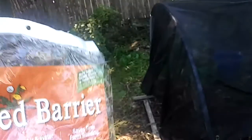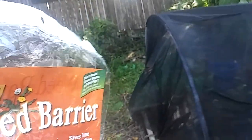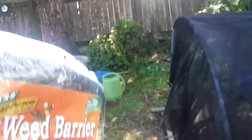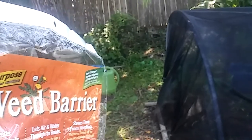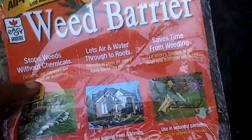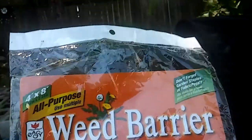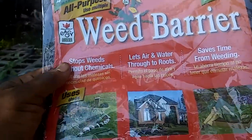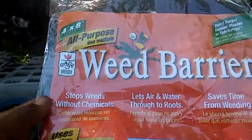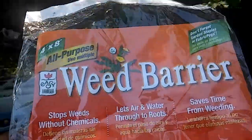Guys, it is extremely hot, but the wind is blowing. I'm under my weeping willow tree getting a little breeze. This is my weed barrier — garden fabric — and I purchased it from Dollar Tree. I bought about 15 or 20 of these at the beginning of spring, and this is my last one.